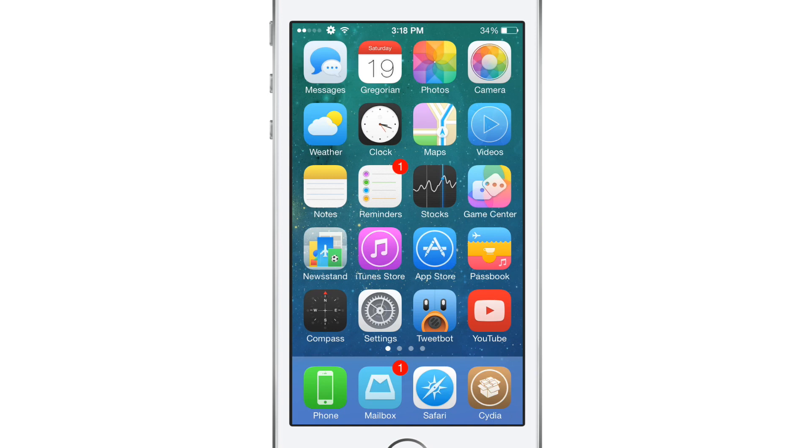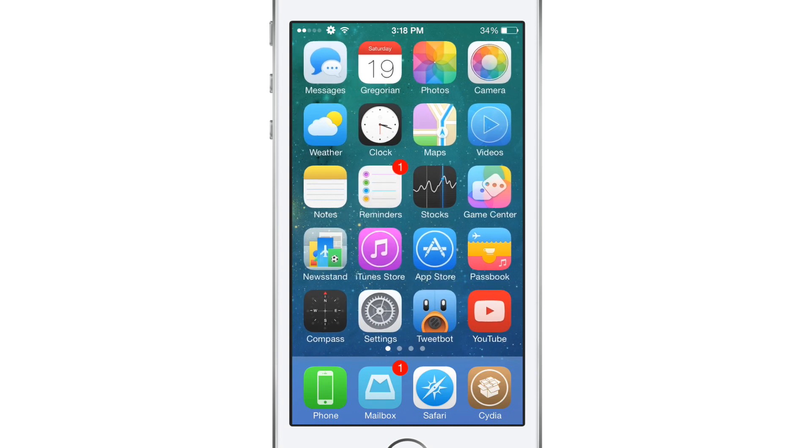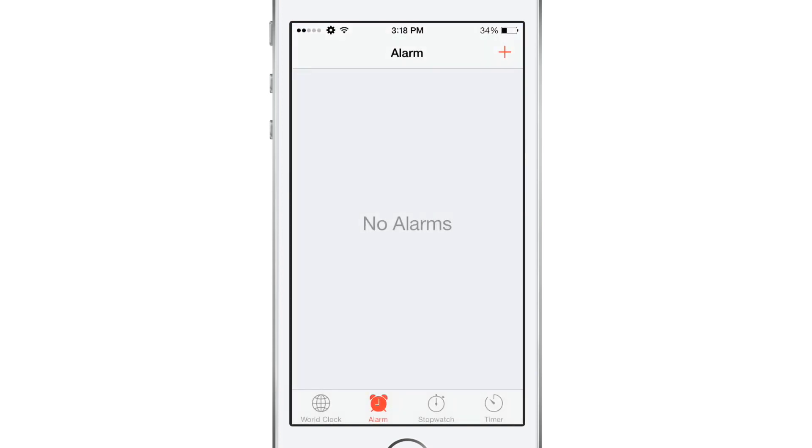Hey guys, what is going on? This is Sam. In today's video we are taking a look at an upcoming iOS 7 jailbreak tweak called Snooze by InsaneJay. This tweak allows you to customize your snooze time to however long you would like, rather than the default 9 minutes that Apple has put on our devices that we couldn't change unless we were jailbroken.